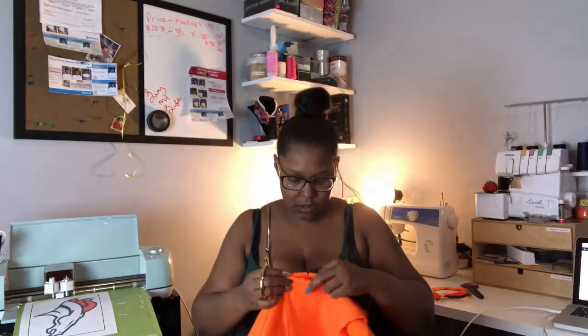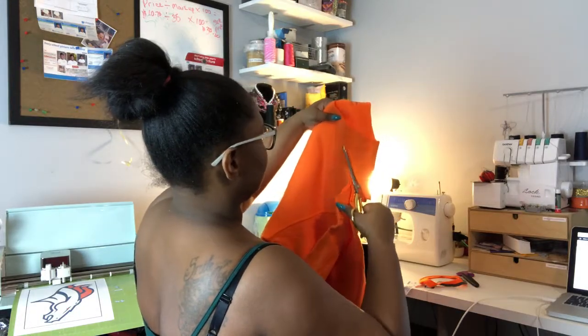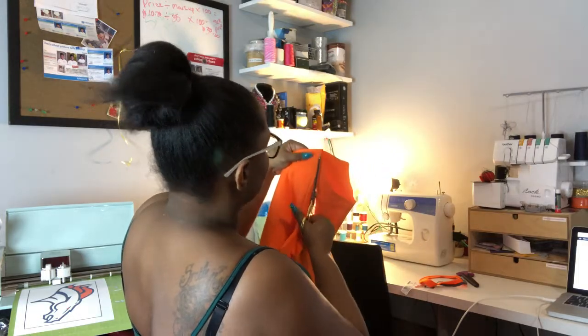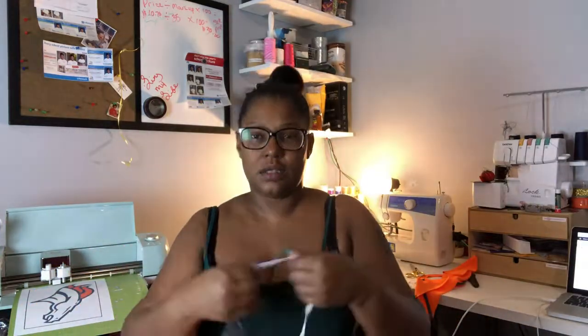I'm just taking it from that area and cutting down to where the end is. At this point it really doesn't even matter. We're gonna try this thing on again — and it's off the shoulder and it's falling, because at the end of the day we're gonna create a casing and put elastic in there.